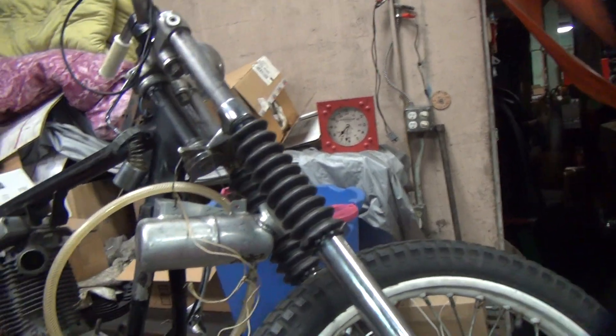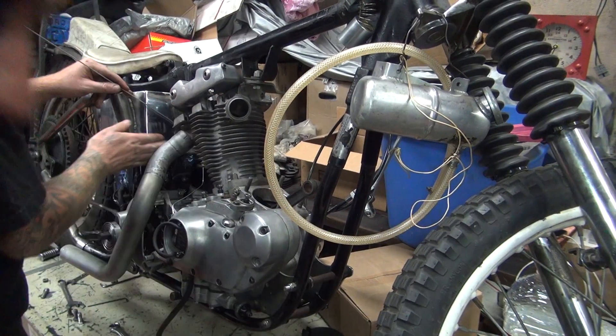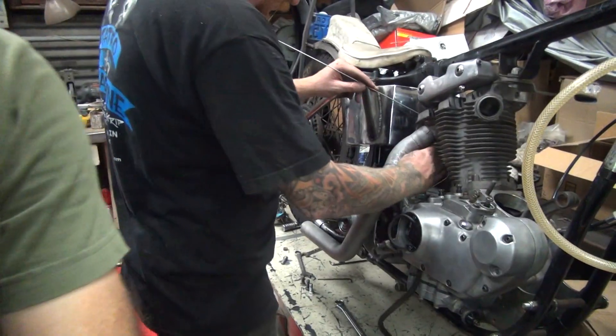Did you run the bike up the street yet? Have you run the bike up the street yet? No. It's not going to happen. I'm not going to mess with that thing until it gets back home. You've got to wait until you get back to Nebraska before you ride it, huh? Yeah.